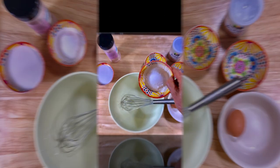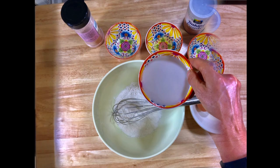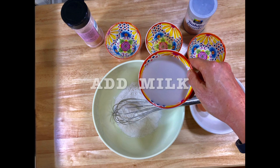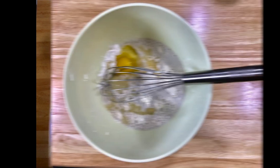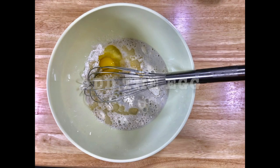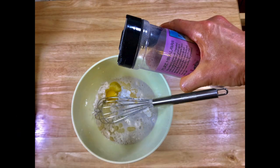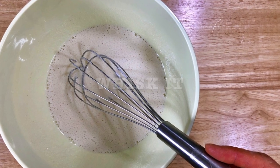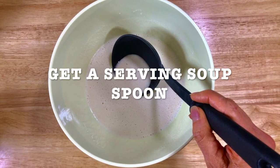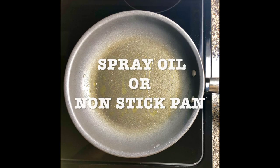Get your bowl ready and add your cassava flour. Then add the milk, add the water, and give it a whisk. Add the egg, add the baking powder, add the salt, add oil, and then whisk it. As you see, it has to be runny. Get a serving soup spoon so you can measure the amount.